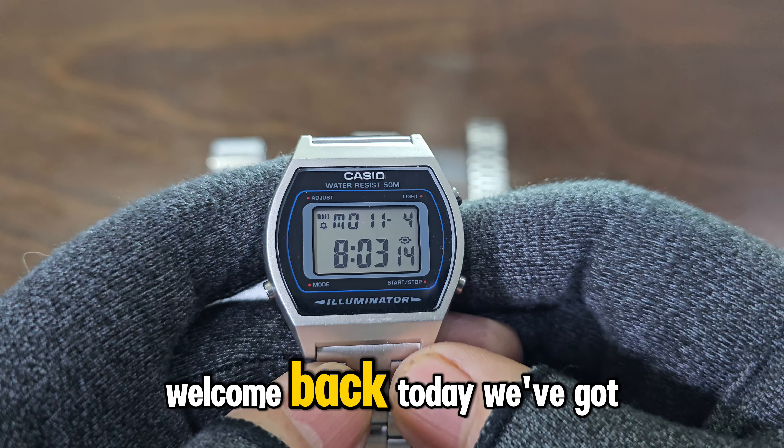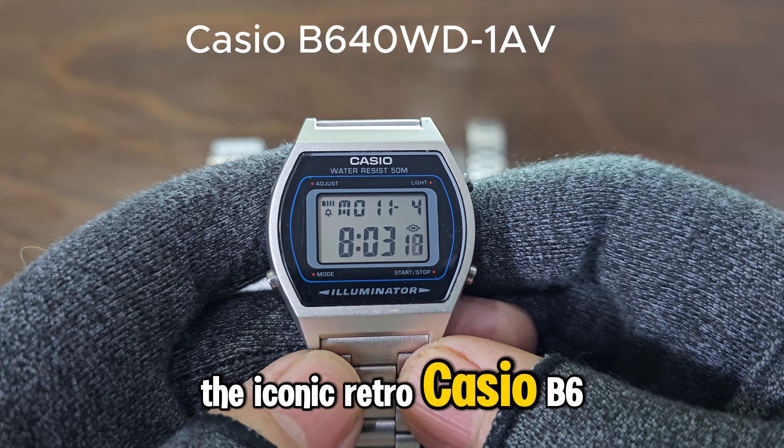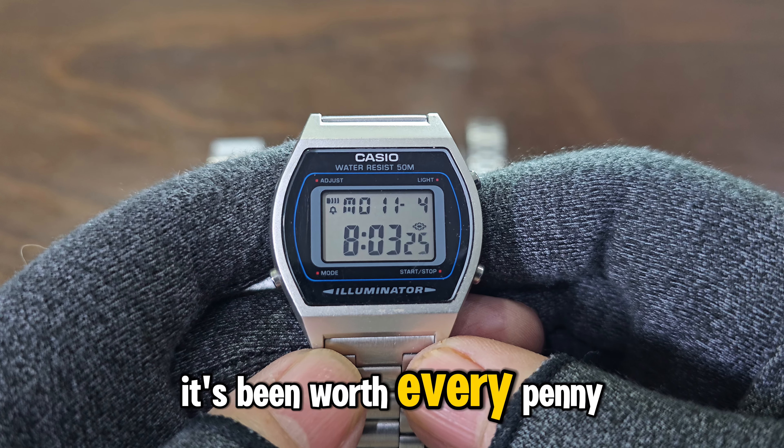Hi guys, welcome back! Today we've got a real treat — the iconic Retro Casio B640W. I picked this one up last year for around $22, and let me tell you, it's been worth every penny.